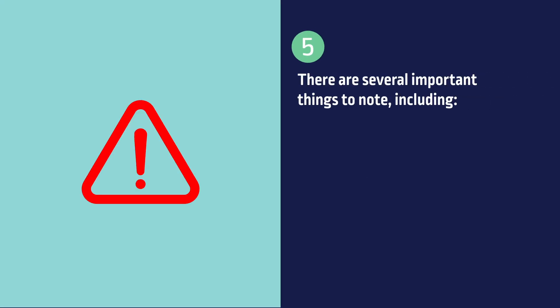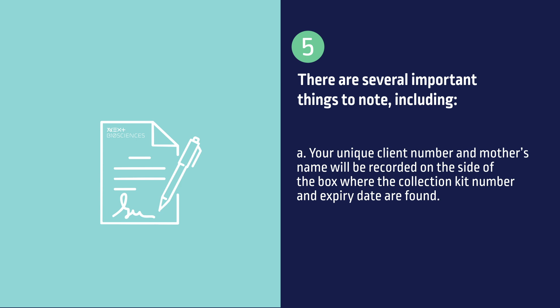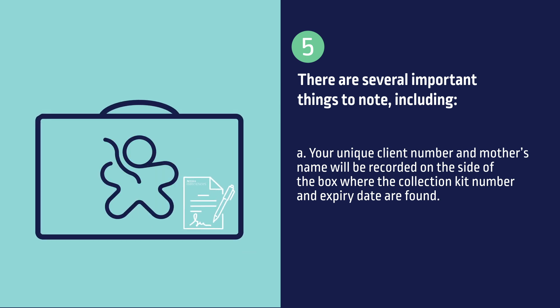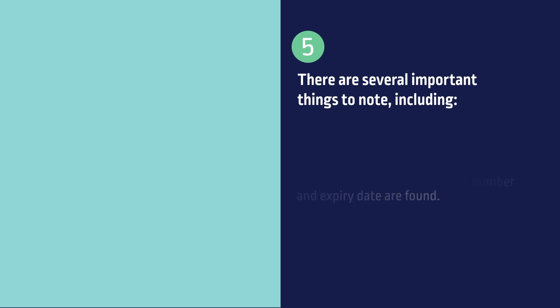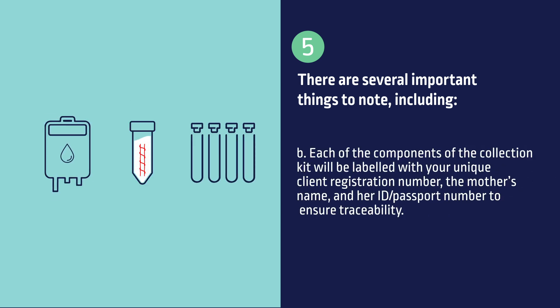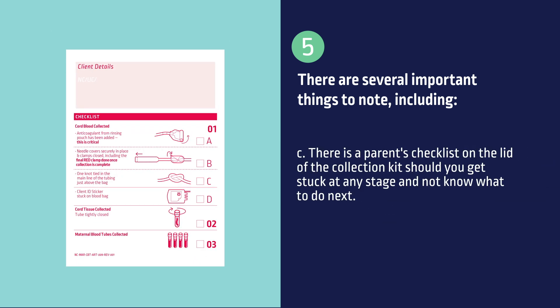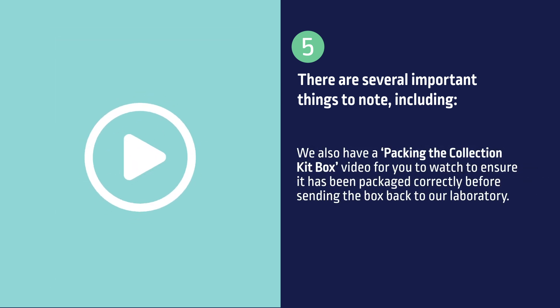There are several important things to note. Your unique client number and mother's name will be recorded on the side of the box where the collection kit number and expiry dates are found. Each component of the collection kit will be labelled with your unique client registration number, the mother's name, and her ID or passport number to ensure traceability. There is a parent's checklist on the lid of the collection kit should you get stuck at any stage, and we also have a packing video for you to watch to ensure it has been packaged correctly before sending the box back to the laboratory.